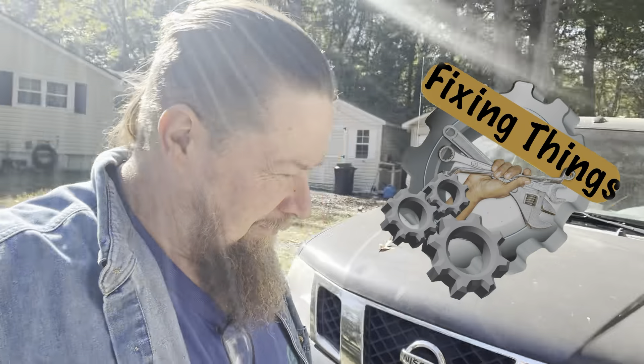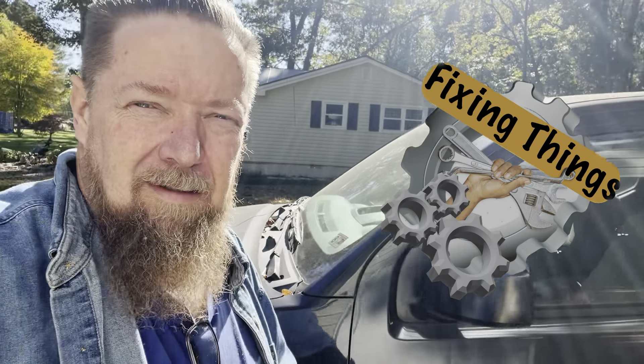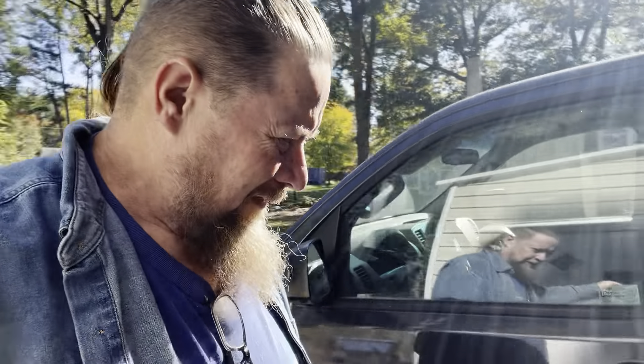Hey everybody, welcome back to Fixin' Things. Today we're on my Nissan pickup truck. Windows, windows and more windows. Every time I turn around, it seems like I'm replacing window regulators, replacing windows. I'm having bad luck with windows. Well, my Nissan pickup truck is also having issues with windows.